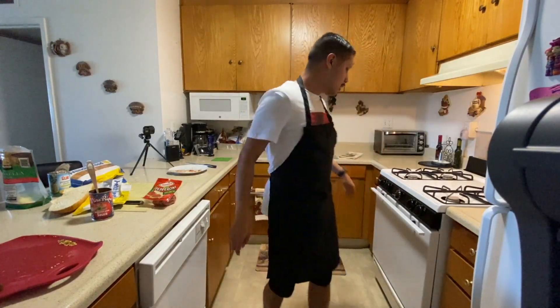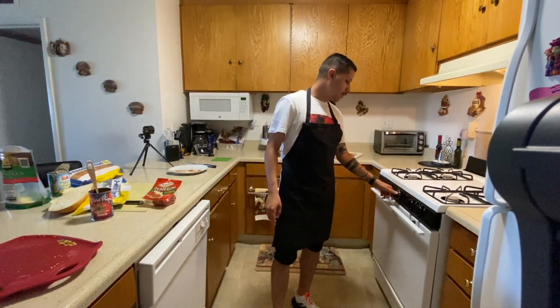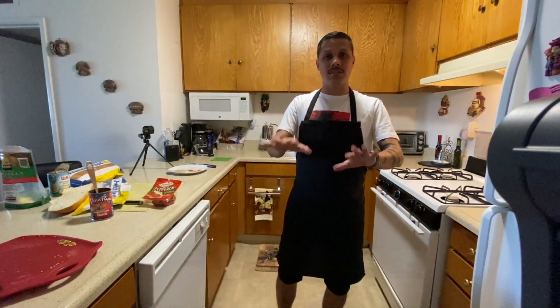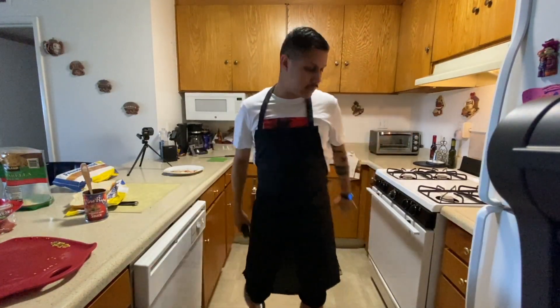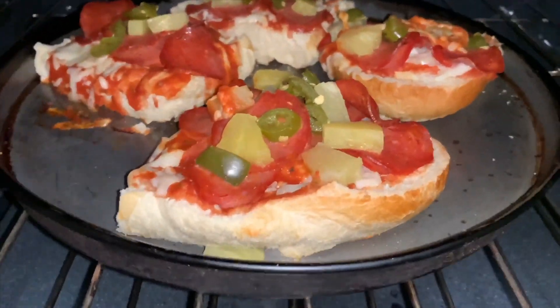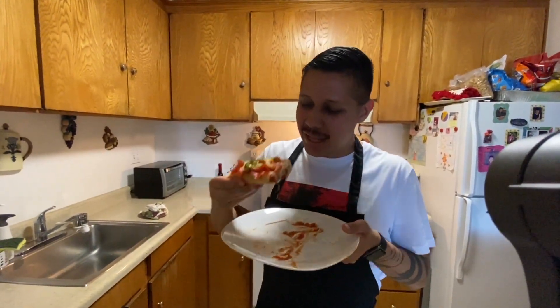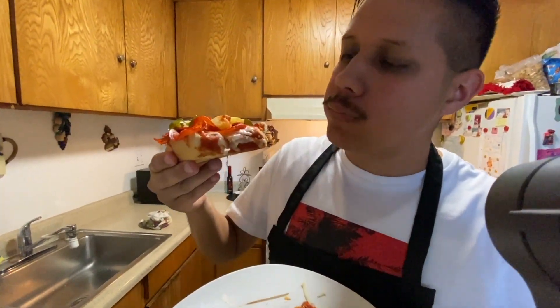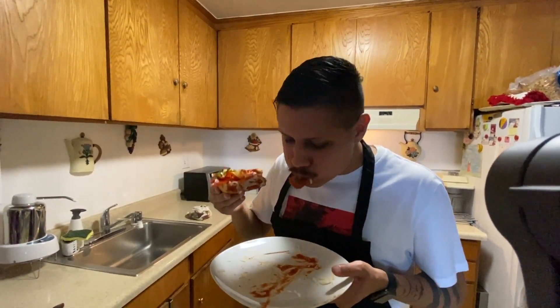I'm going to turn it up to about 300 degrees and let it sit there for 10 minutes. Alright, it's been 10 minutes — let's check it out. Moment of truth... it's good!